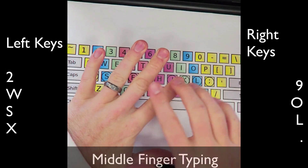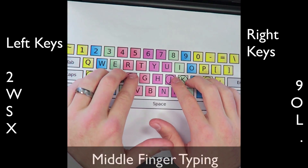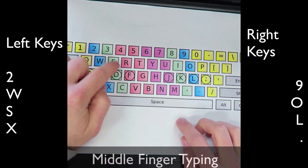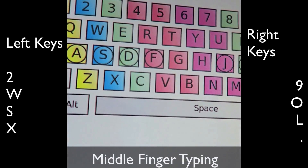Okay everybody, for this one we're going to be focused on the middle finger — this finger right here and this finger right here. If we have our hands on home row, they're going to be all of these green keys, so these ones over here and these ones over here. Let's go ahead and get started with the left side.